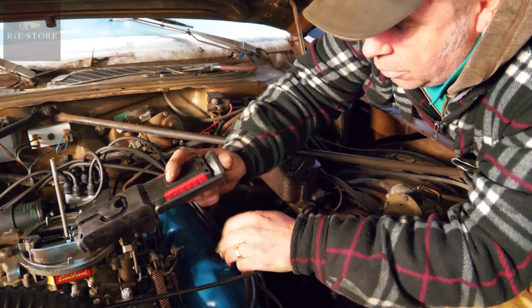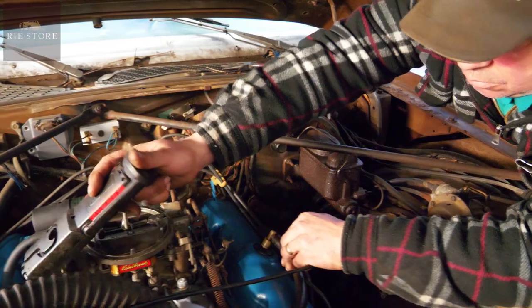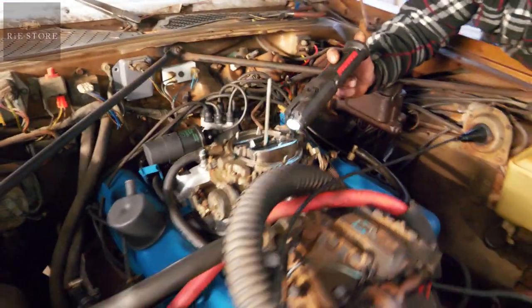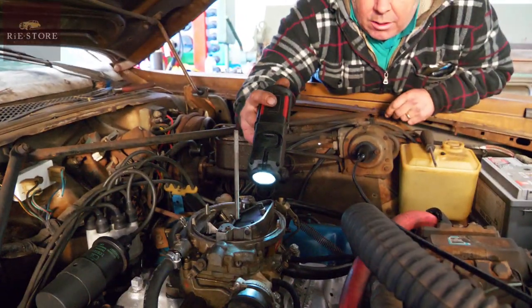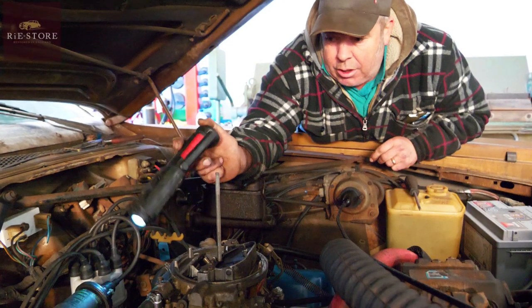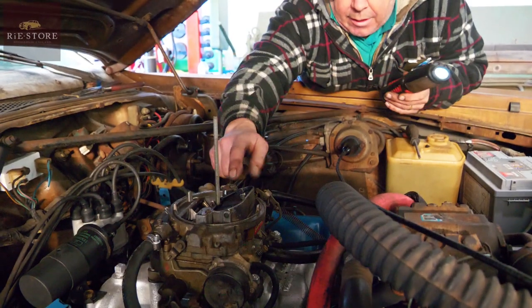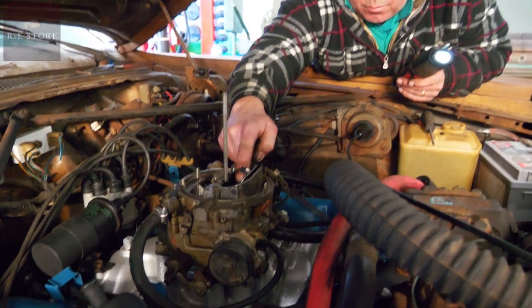The automatic choke — that's holding the choke on now. It's what they call a bi-metallic strip. So it's an electronic one. Some are done by heat, some are done by electricity. So as you turn it on and power that unit up, that will slowly unwind the bi-metallic spring so the choke comes open the warmer it gets.